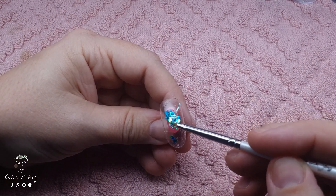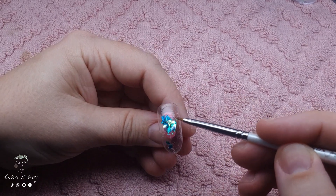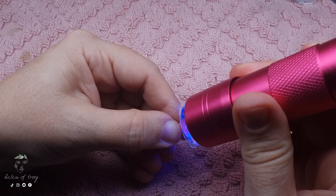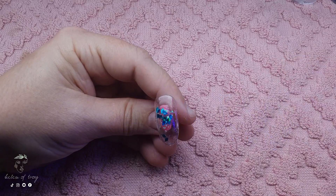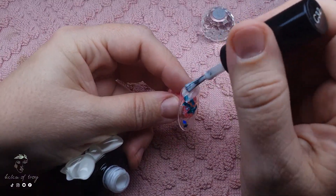Again I'm going to use my fancy little LED stamper light to make sure they're nice and flat to the nail, and that way I can make sure the whole design is nice and smooth and flat without any buffing.